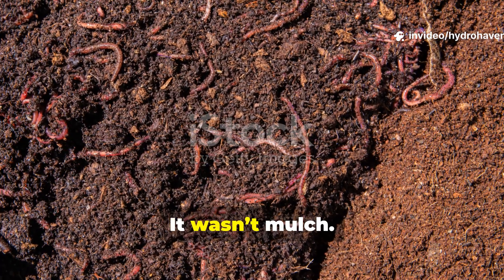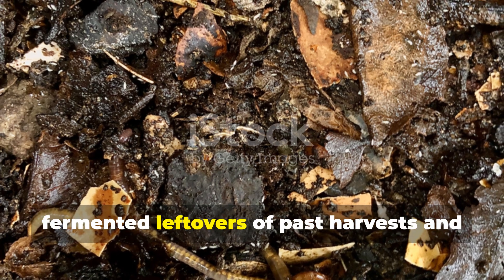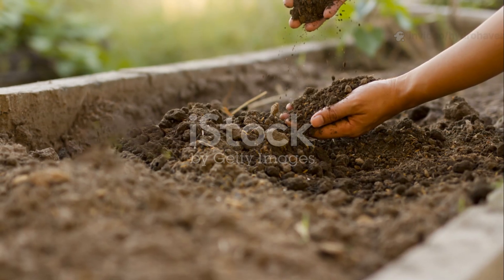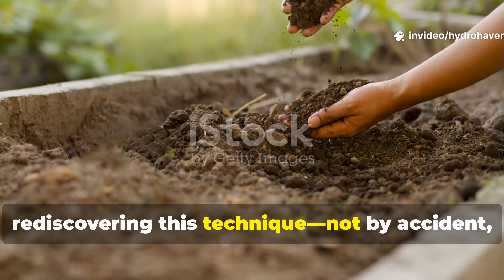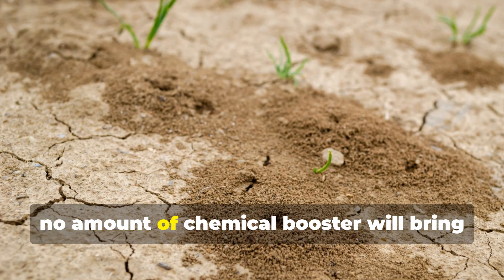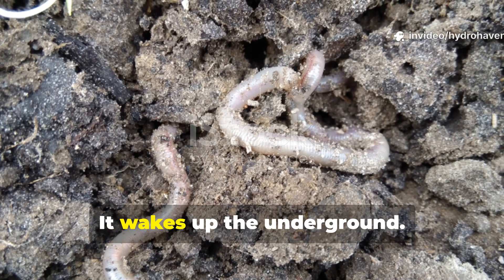This wasn't just compost. It wasn't mulch. It was something older, crafted from fermented leftovers of past harvests and layered intentionally with wild forest ingredients. Today, modern regenerative gardeners are rediscovering this technique, not by accident but by necessity. Because when your soil is dry, dead, or compacted, no amount of chemical booster will bring it back to life. But this ancient blend? It wakes up the underground.